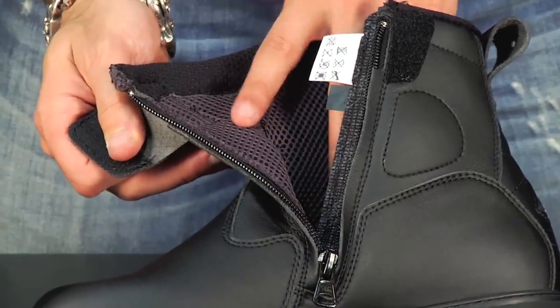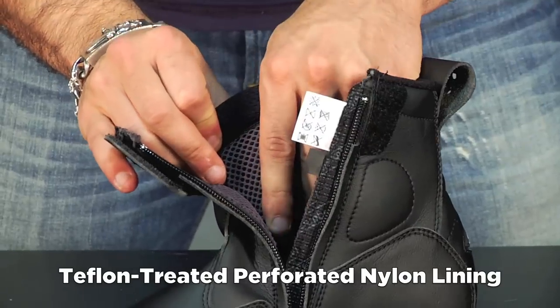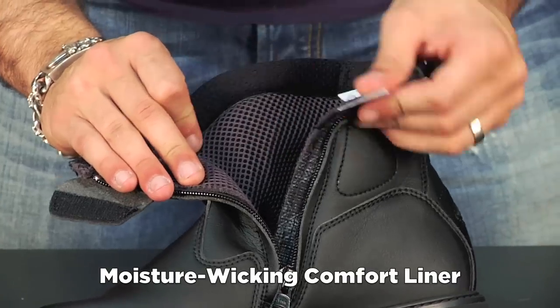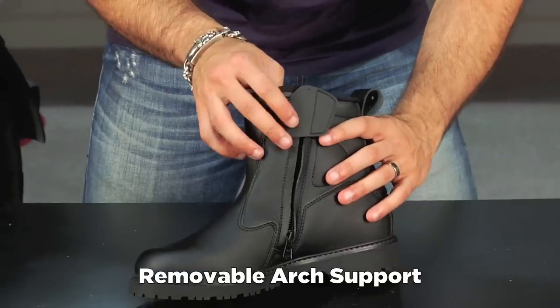The air channel is going to create an air gap. It's going to do a good job of allowing your foot to breathe, allowing perspiration to get wicked away, and then if your foot starts to get too warm, it's going to create some air gap there that's going to allow you to cool off. There's also a removable arch insert in this boot as well.